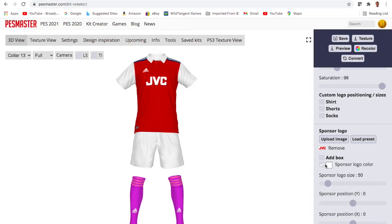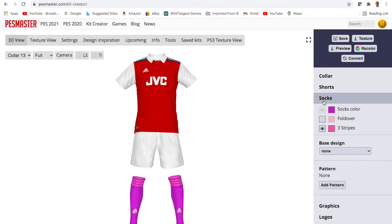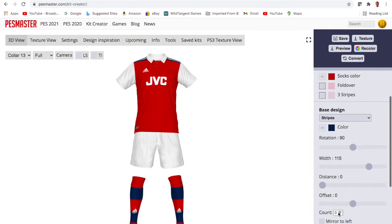The JVC logo is a little bit big, obviously, so I'll bring that down to go halfway. And yeah, already it's unmistakably an Arsenal kit.